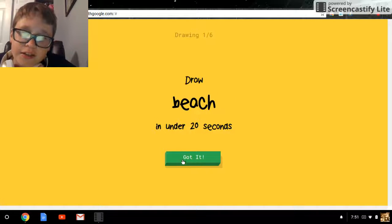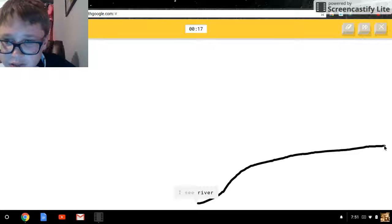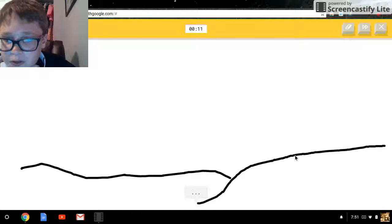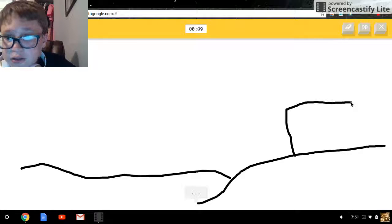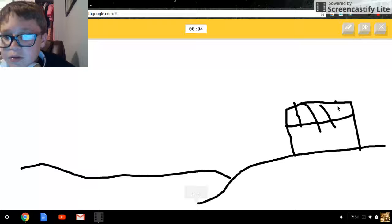Let's go again. Beach — okay, try this. With the water, and then up here I'll put like a net for volleyball, right? That's what people do at the beach. And a ball.